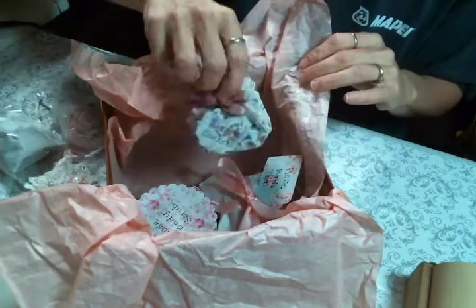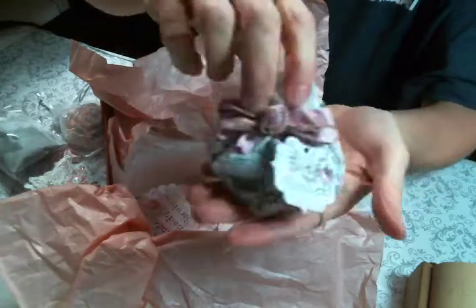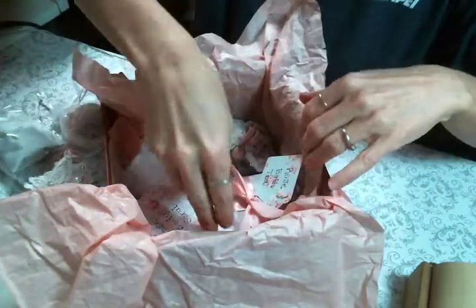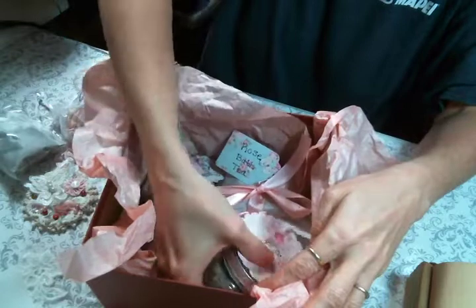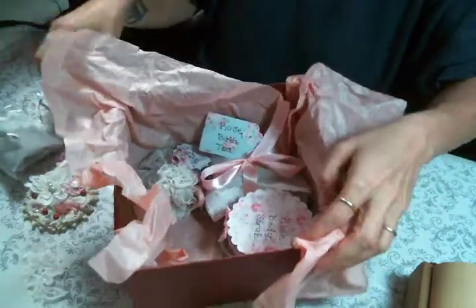In there you can see the rose sachet, which I did do a video on — super easy, pretty, smells so beautiful. And then there are the tea bags that I created and I have a video for that, and the body scrub that I created and there's also a video for that.